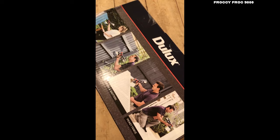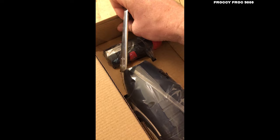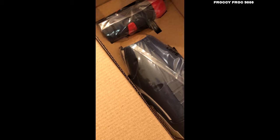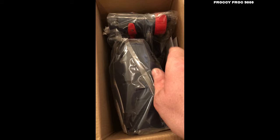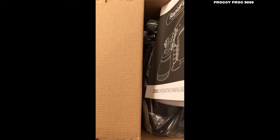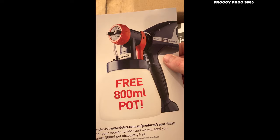Alright, and without further ado I'm going to open this up. So that's what you're confronted with initially. Probably not the best idea doing this one-handed. You've got some literature, an operating manual. And here we go — free 800ml pot. Simply visit Dulux. I was on their website yesterday and I saw that — so that's cool, get a free pot.